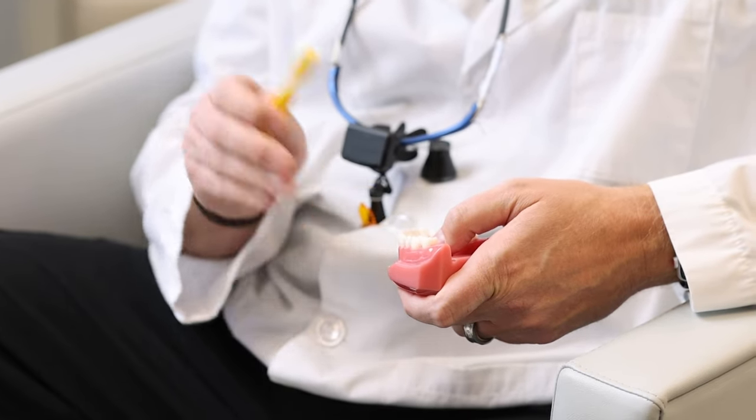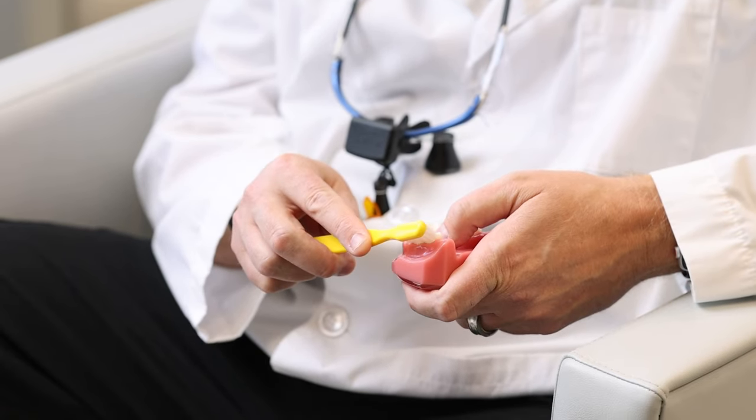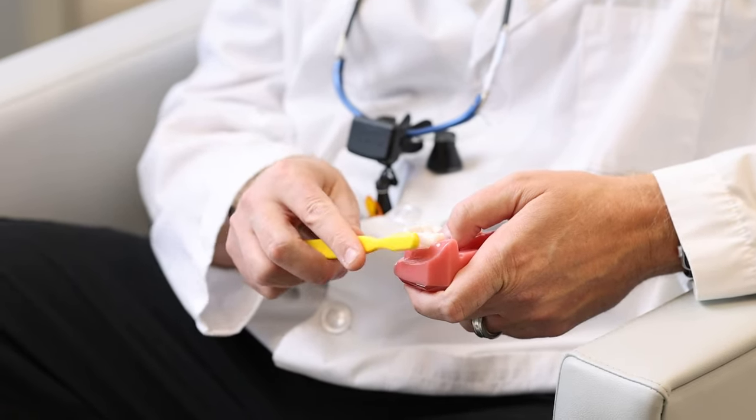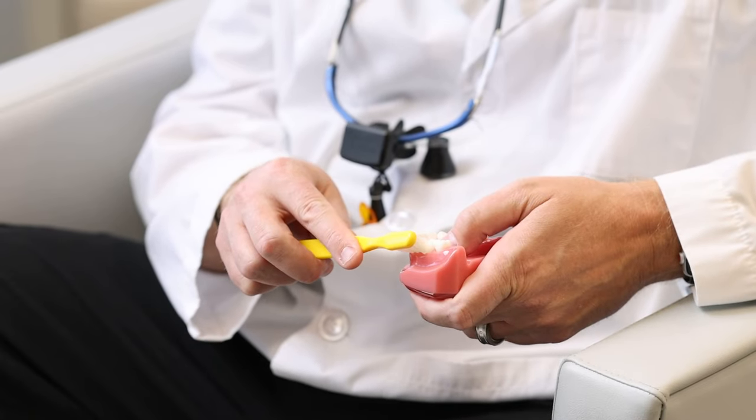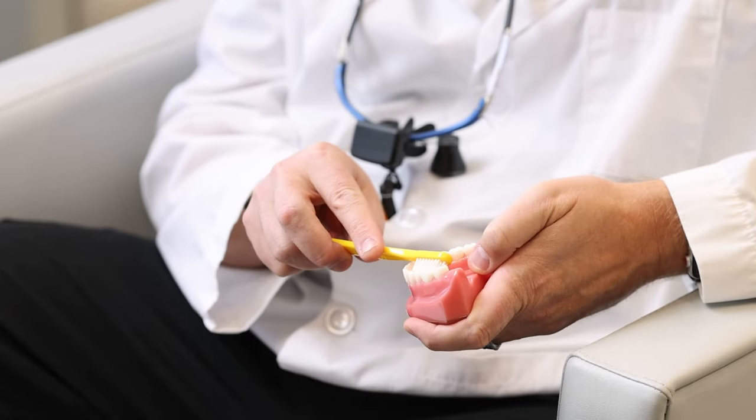Not only are you cleaning the outer surface — the cheek surface — but those bristles are kind of pushing down and getting into the sulcus, right at the gum line, and also cleaning the top corner of the teeth. Do that for about 10 seconds on each side, then rotate and do the exact same angle on the inside.